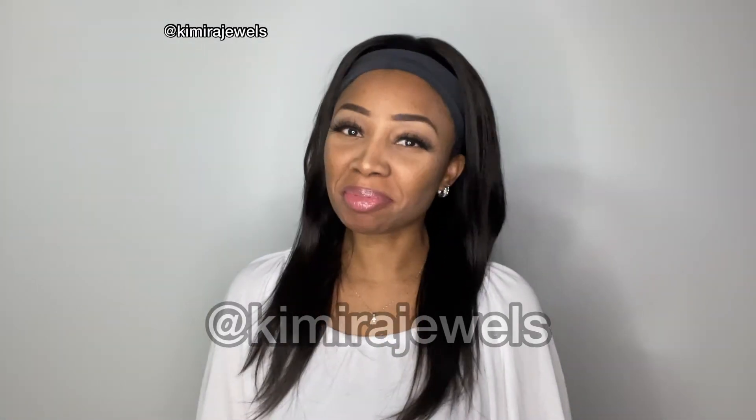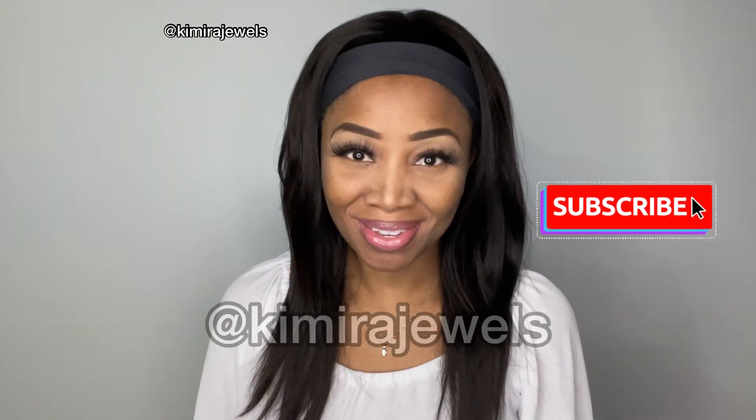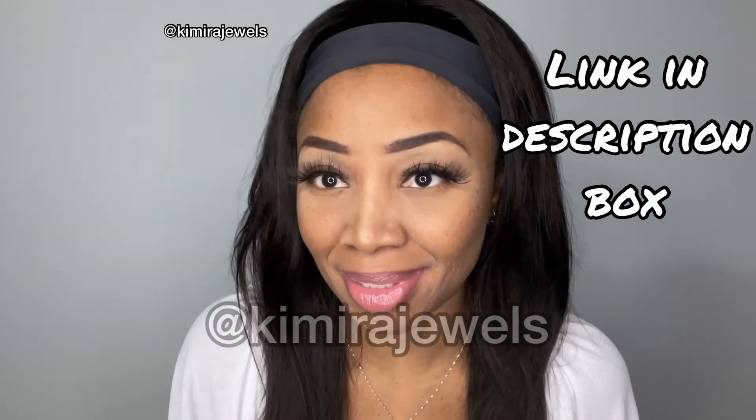Hey guys, welcome back to my channel, Skimmeradjules here with another week review. Before we get into the details of the unit, we have to talk about the lippy. The lippy I'm wearing today is from Amour N Beauty, in the color Barely Nude, and it's part of the Lip Smoothie line — a beautiful nude gloss lipstick.